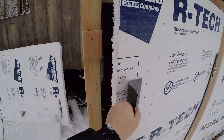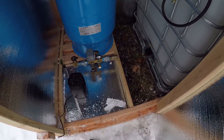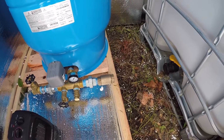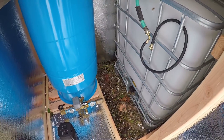So today I'm going to be setting up the plumbing connections, going to put the pump in, get everything set up supplying water to the pressure tank. That's the project for today.